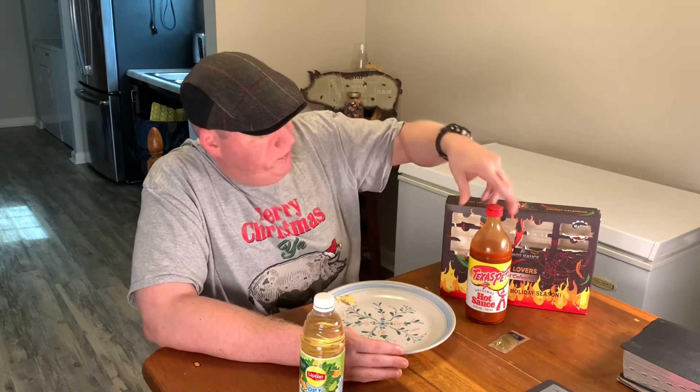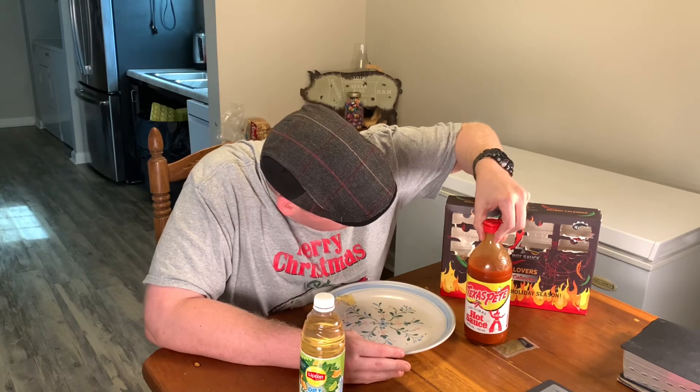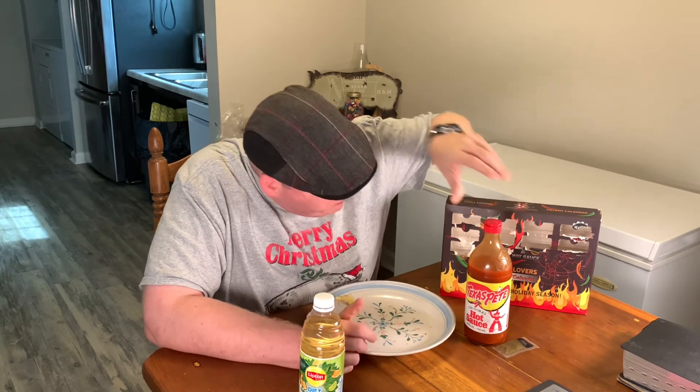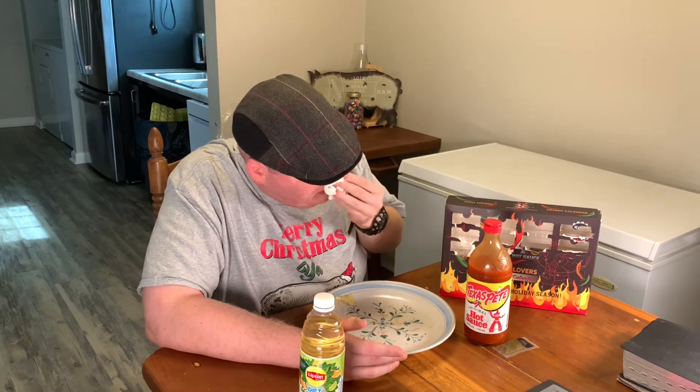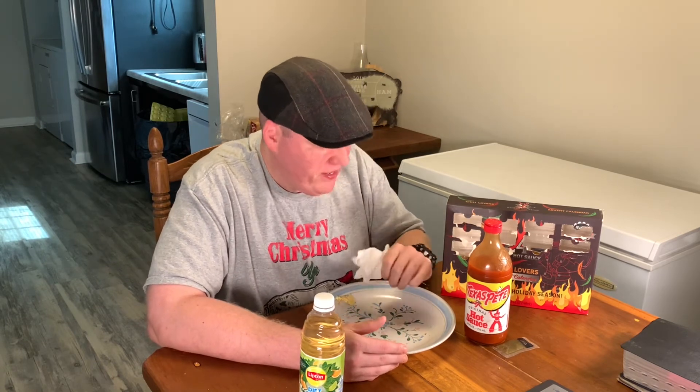I'll give you a little heads up — the next probably few days, maybe around the 16th, they'll probably be kind of pleasant. But it's going to start getting hotter, trust me. It's going to get hotter. I mean, these are pleasant hot sauces, but when it gets down the line, it's going to be not pleasant.